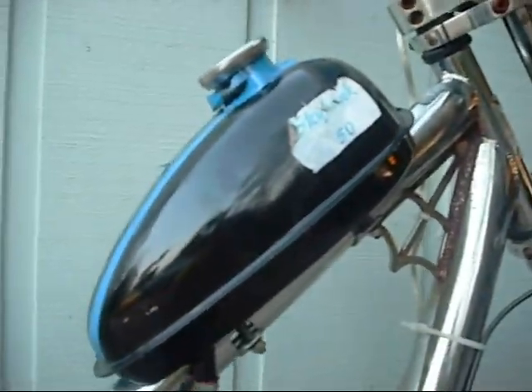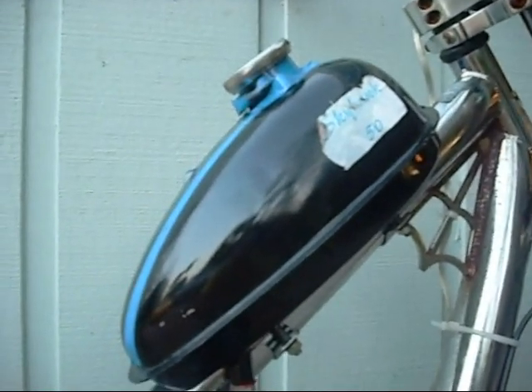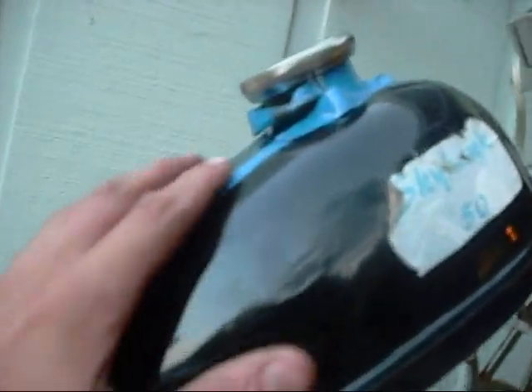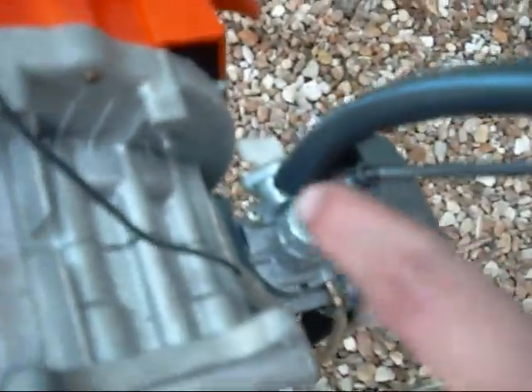This tank is from a motorized bicycle kit — you can buy these kits on eBay and they have this tank included. It's a black tank. I had a bike before, but a fellow YouTuber wanted the bike, so I took the tank and he ordered a new tank. It has two fuel valves: one on the tank and another one on the carburetor.